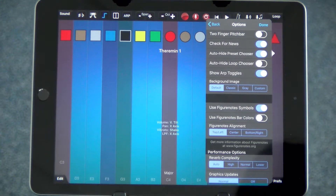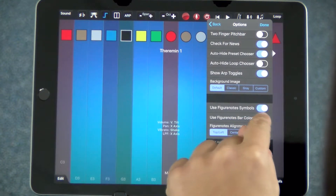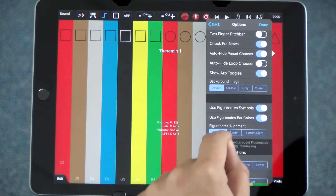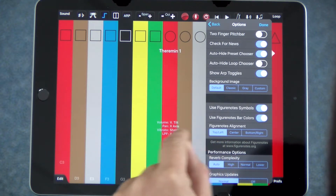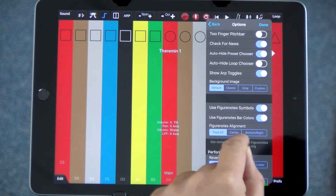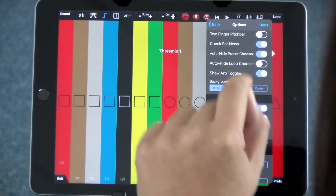You can have the symbols like this, you can also have FigureNotes bar colours like this, and you can have both. Once you've made your choice, you can also decide where the FigureNotes are on the iPad — so top left, bottom right, or centre.